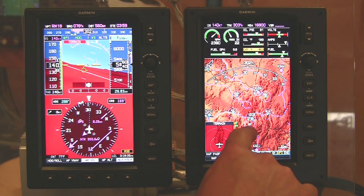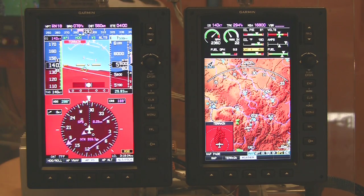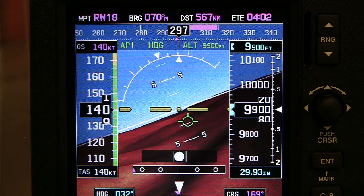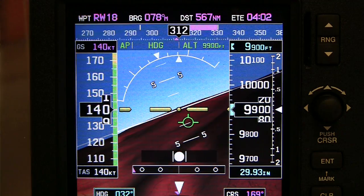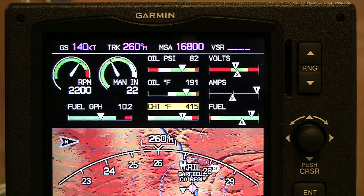This is the Garmin G3X. We introduced it at Sun & Fun last year, and it is our EFIS solution for both experimental aircraft as well as light sport aircraft in the retrofit market. This year we're going to announce a new feature with it, which is SVX — the synthetic vision that will go into the G3X. We also have, within the last year since its introduction, introduced the Engine Instrument System.